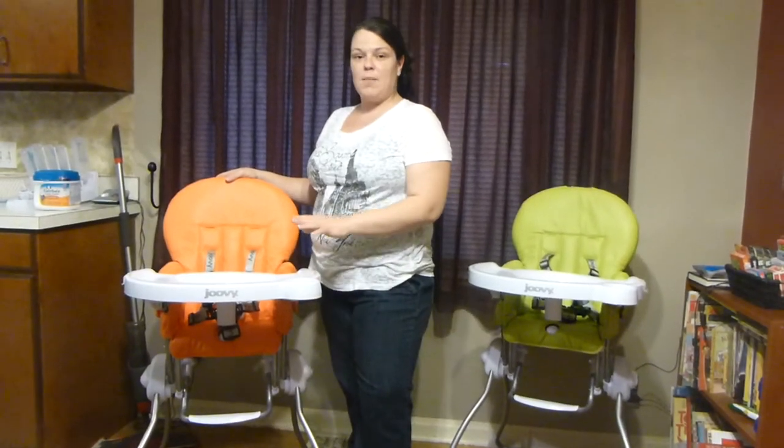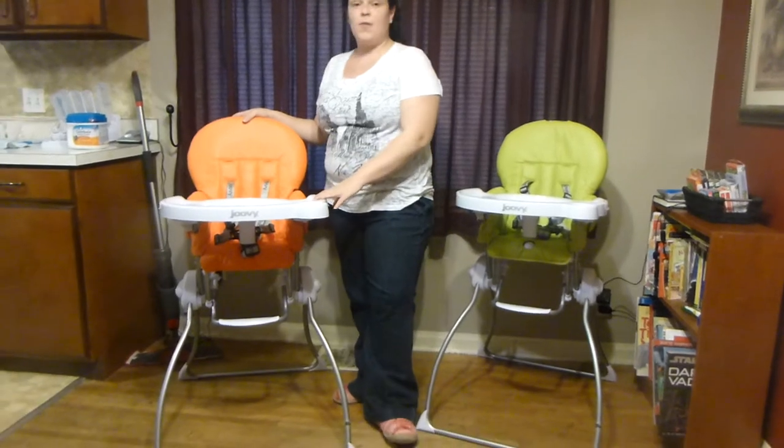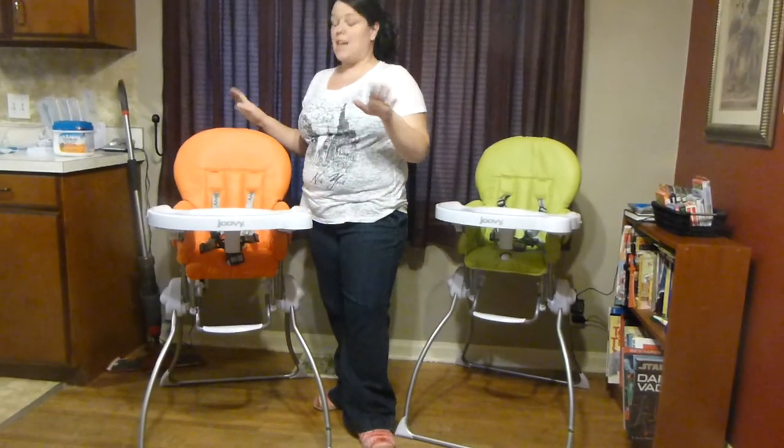Hi, it's Lisa and I'm here to tell you about the Joovy Nook and all the awesome features that it has. If you are shopping for a high chair, this is the high chair that has everything.